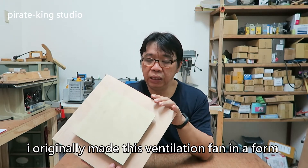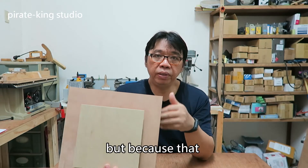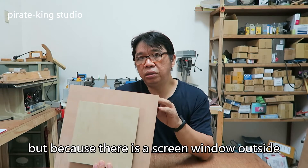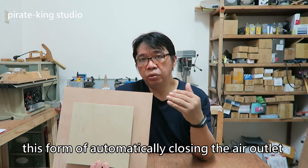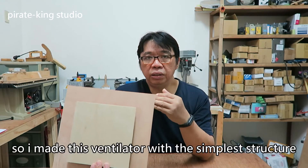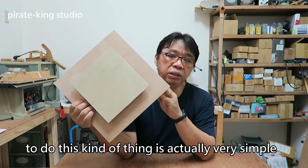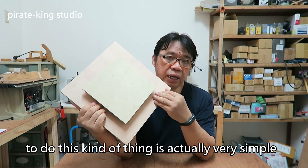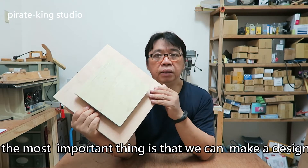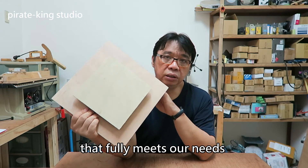I originally made this ventilation fan in a form that can automatically close the air outlet. But because there is a screen window outside, this form of automatically closing the air outlet is meaningless. So I made this ventilator with the simplest structure. To do this is actually very simple and the production cost is not too high. The most important thing is that we can make a design that fully meets our needs.